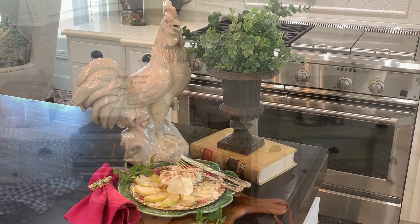Thank you so much for stopping by today. I really appreciate it. Please follow me on facebook.com/peacockridgefarm, on Instagram at peacockridge, on Pinterest and YouTube. Blessings to you.